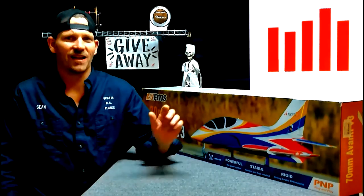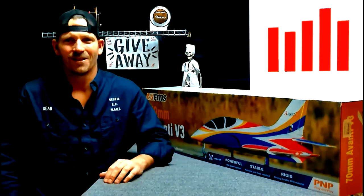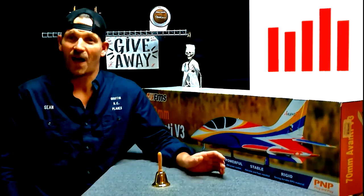If you want to win a jet like this, all you have to do is subscribe, click the Like button, leave a comment, and ring the bell so you don't miss my next video. At 1,000 subscribers we gave this jet away. At 5,000 we're going to give another one — I don't know what it is yet, we'll see when that time comes.